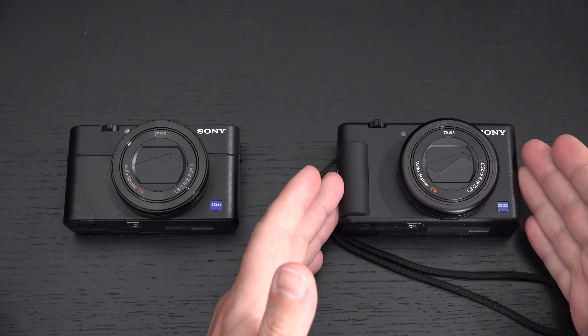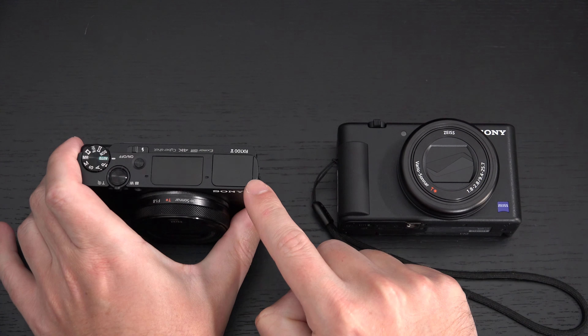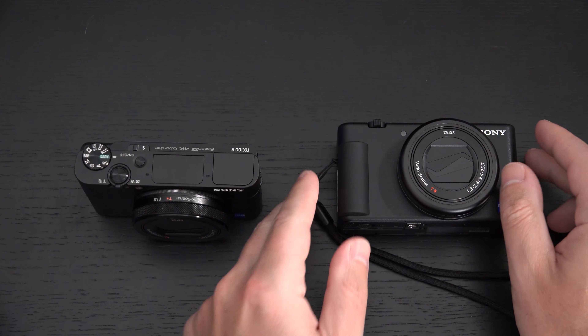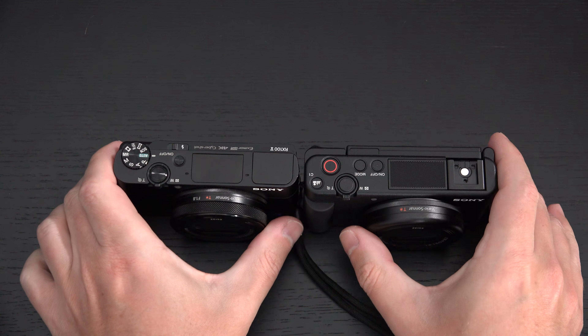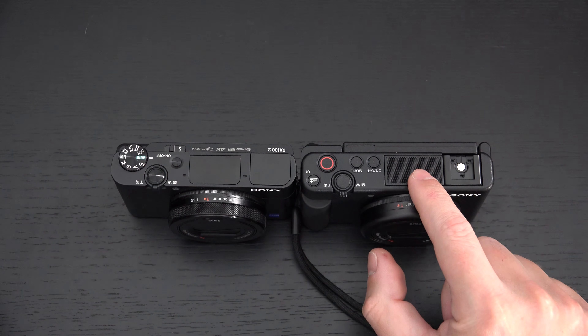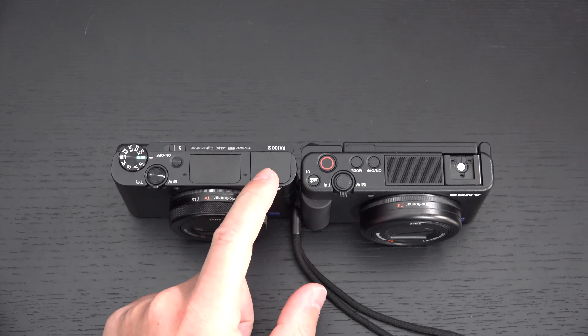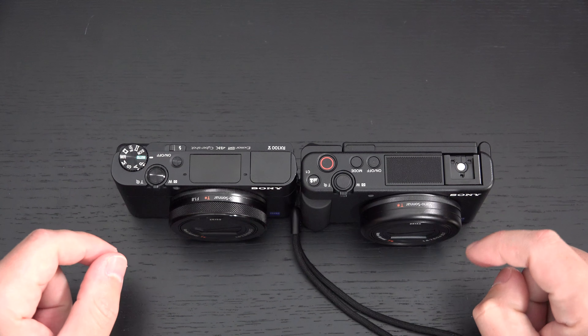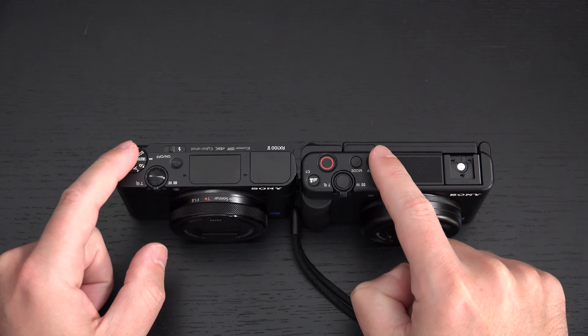The ZV-1 has no OLED EVF, which is present on the RX100 Mark 5, and no flash. It does have a tri-capsule microphone array, which is one of the best in-camera microphones Sony has ever put inside a point-and-shoot. Where the OLED EVF was, there's now a hot shoe, and instead of a mode dial, there's a mode button.